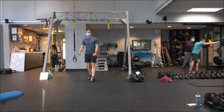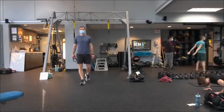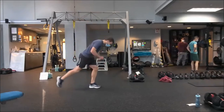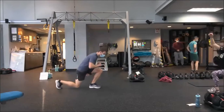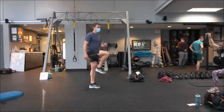Ten seconds. Exercise number two: reverse lunge with a pulse. Make sure we switch legs. Four to six inches at the bottom. Nice tall. Knee tuck at the top — so the knee tuck loads the core a little. Nice and tight in the core as it comes up. Drop back in. One pulse, stand tall, knee tuck at the top.